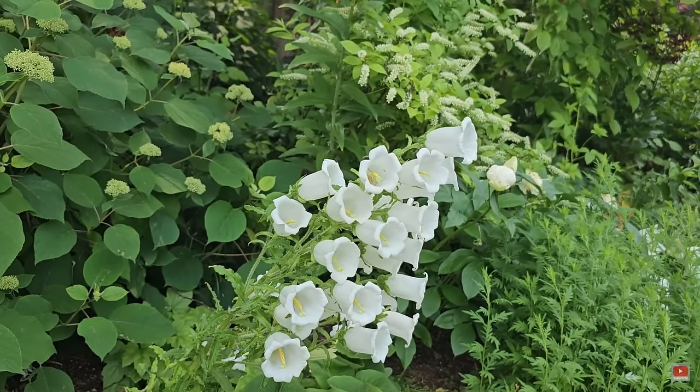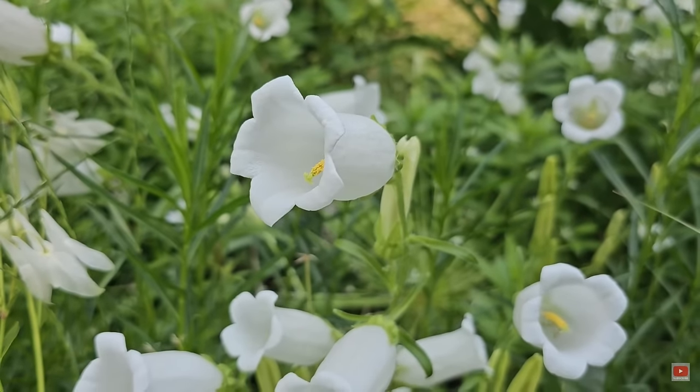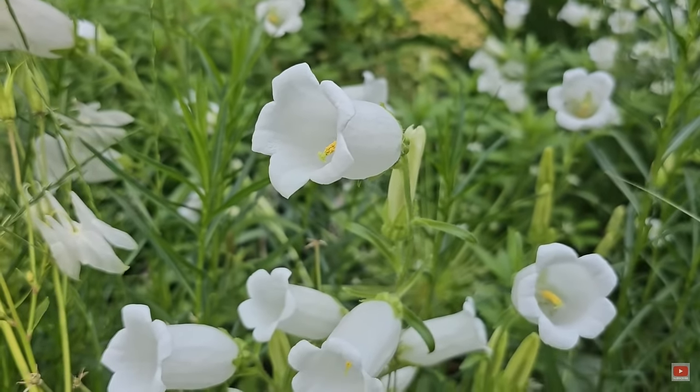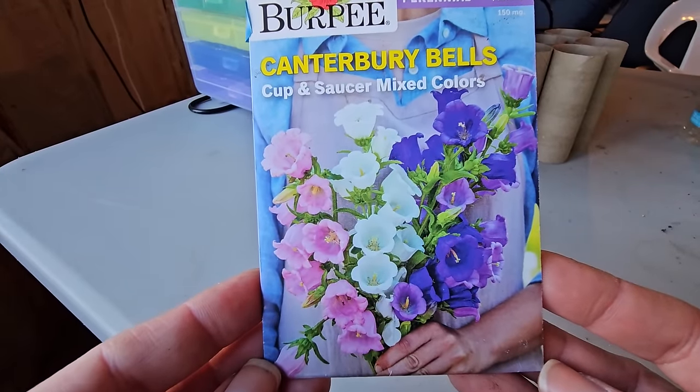That is my list for indoor seed starting — about 10 seeds I'm going to be starting today in February. For winter sowing in February, I have six varieties: Canterbury Bells, which I've read is biennial, so I'm starting that as a winter sowing container since they need a little cold stratification. When I plant them out I'm not expecting blooms this year — if I do, it'll be a bonus — but I'm expecting those to bloom for me next year. That will also be the first time I'm growing Canterbury Bells.